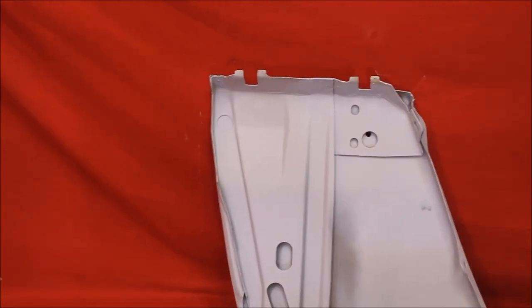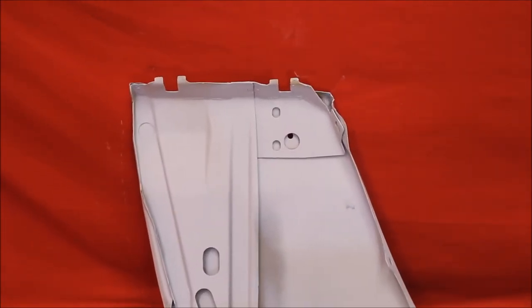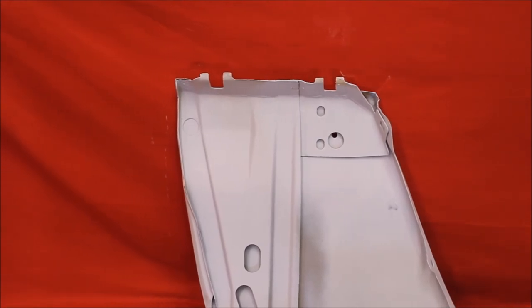For all of our fenders, we've had the back brace out of this, bead blasted, rust free, in between the brace and the fender. Nice.